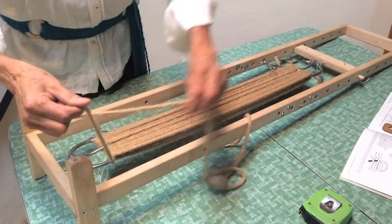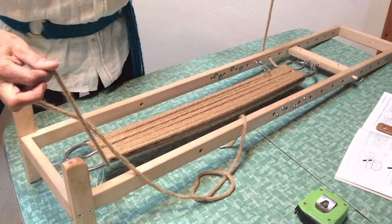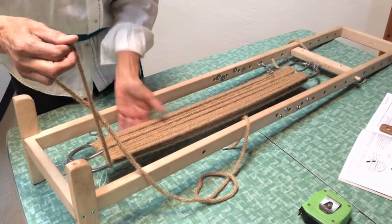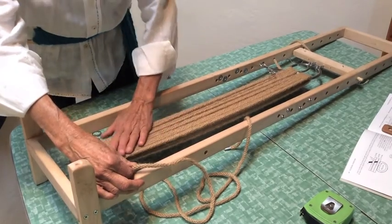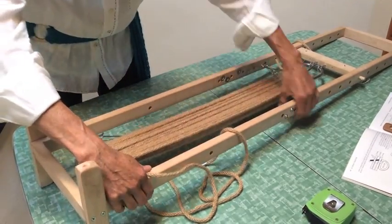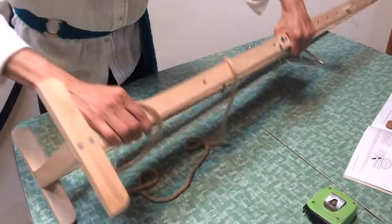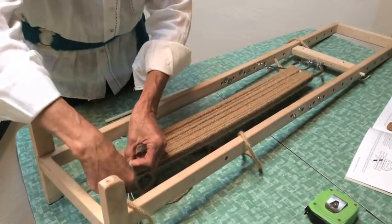Okay, so here at the end, I ended up with one here and one there, so there are 14 on the top and 13 on the underneath side. At this point you want to double check and make sure that none of the cords are overlapping — they should all be right beside each other. Check the back side to make sure they're all correct as well.